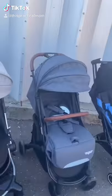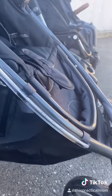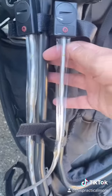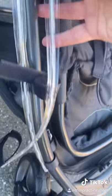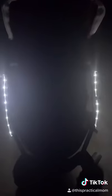Stroller Accessory Recommendations Part 1. These battery-operated LED lights from Strollbrite are so fun and super easy to install. Simply wrap them around your frame with the included Velcro straps. These are great to use for nighttime strolls and can also be used on bikes, RV, or your camping equipment of choice.